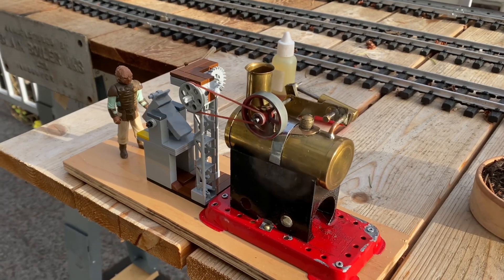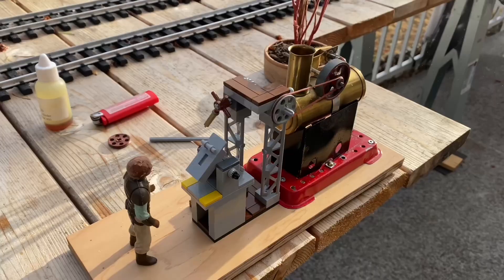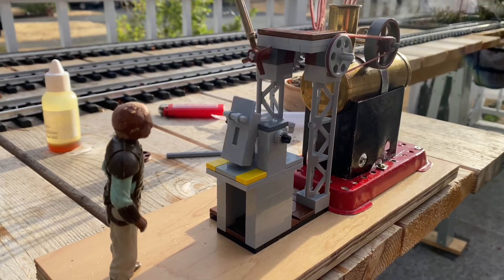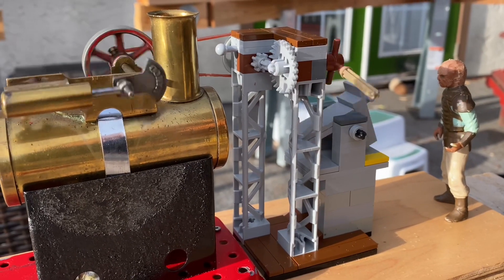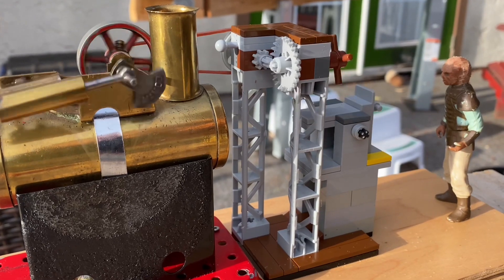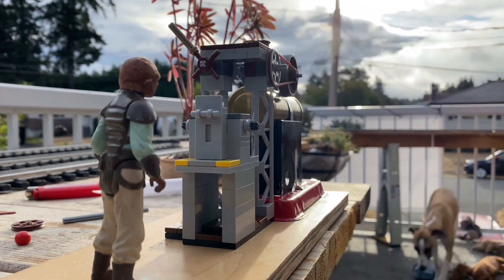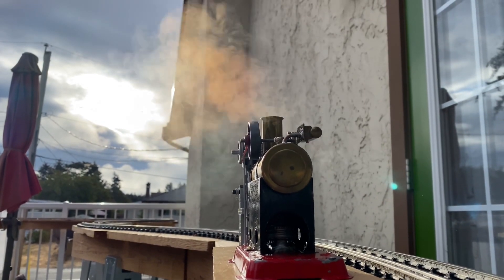The sun just poked around the cloud here early in the morning on Vancouver Island — it's nice. So the stamping mill works just fine. I put the wick in the flame down a little lower. The sun's poking out now, it's quite nice.